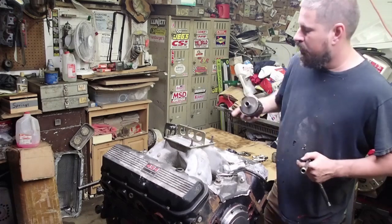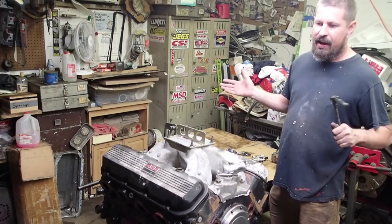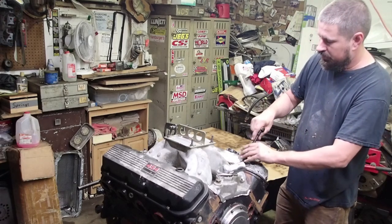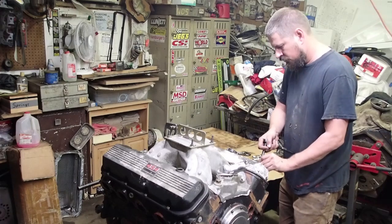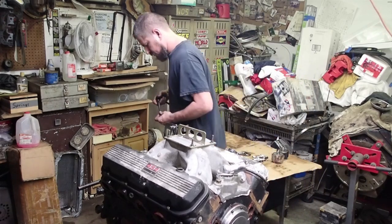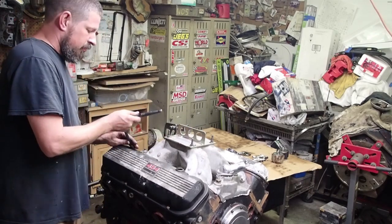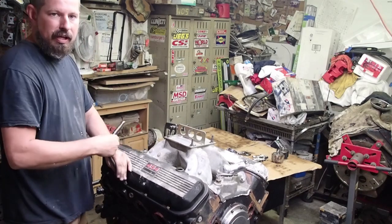Another thing I like to do before tearing a motor apart is make sure you've got a clean area to set all your parts. If you do metal fab or a lot of dirty work, try to keep that in mind because if you get all this stuff gritty and grimy, it's just that much harder to clean up and can present problems later. We're probably going to do this in two parts — the top end one day and the bottom end the next. A lot of people said they like the longer more detailed videos, so I'm going to try to do a couple more of those.